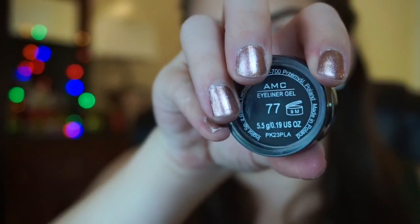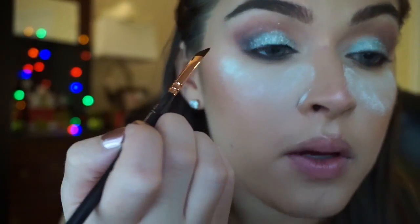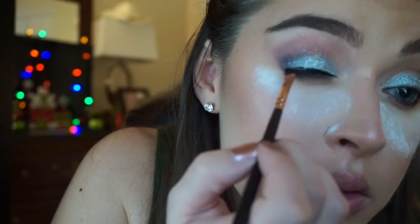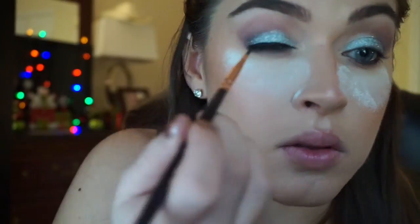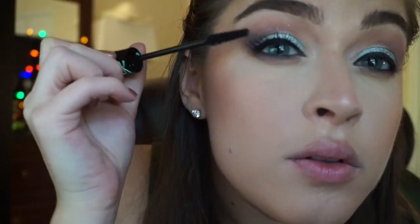This is the Inglot Gel Liner in number 77. You guys, this is the darkest, blackest, easiest liner to use. I suck at liner and I feel like this one really makes it easy for me. I packed it on close to the lash line — I don't really like to do huge lines of liner. Now I'm just dusting away that loose powder. It didn't mess up my makeup and I got all the glitter fallout off — such a good trick. And then I'm using the Essence Lash Princess Mascara, which I believe is the waterproof one.